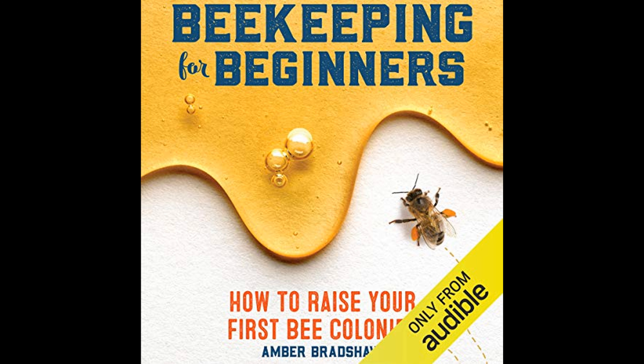The book also delves into the seasonal aspects of beekeeping. Bradshaw instructs readers on how to manage colonies throughout the year, with different seasons requiring specific tasks. For example, spring is a time for expansion and swarm prevention, while autumn is for preparing the bees for winter. Understanding the seasonal needs and behaviors of bees is vital for maintaining a thriving colony.